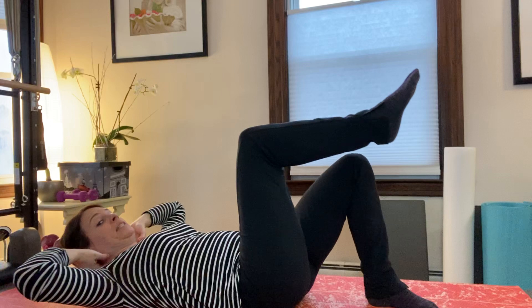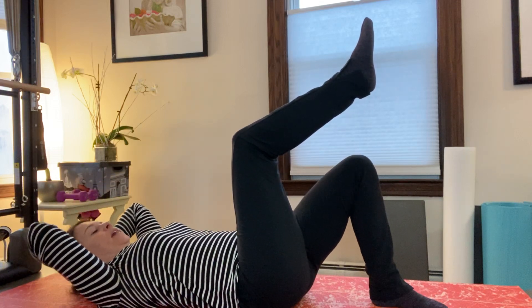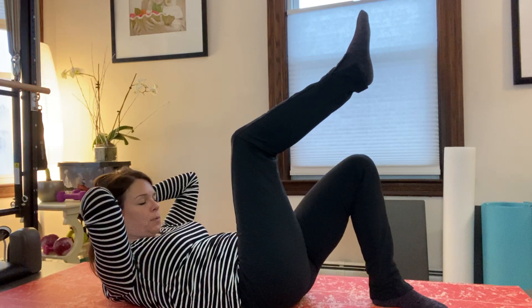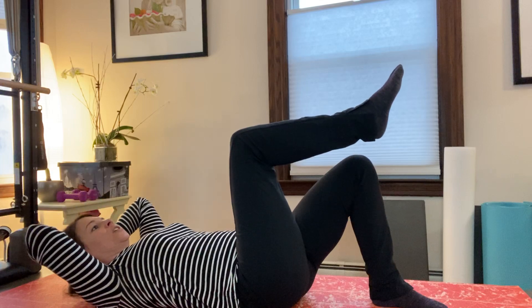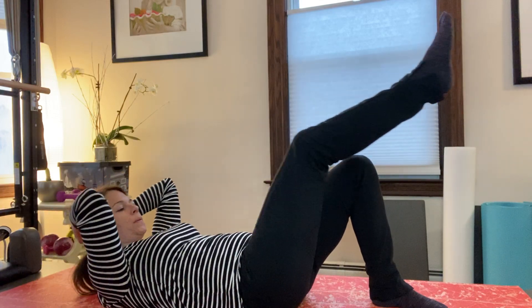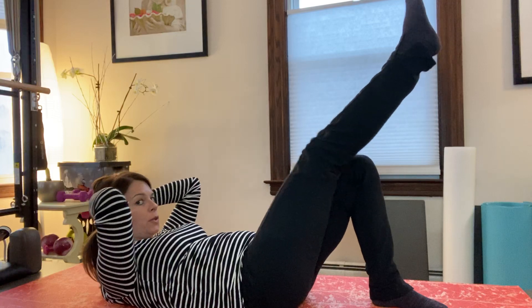Let's bring one leg up to tabletop and your hands behind your head. Inhale, exhale and curl up, inhale and come back down, and exhale. Do one more time in the middle. Then reach the leg out as you curl up, bend the leg as you inhale, come down and exhale, inhale — and then two more. Good, let's switch legs.